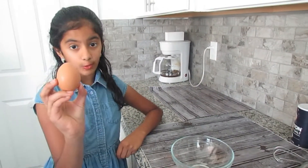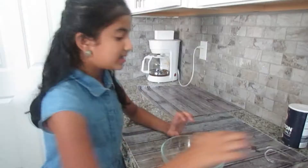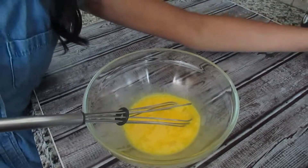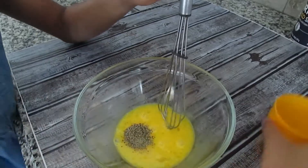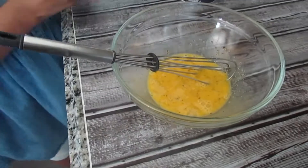So let's get started. First we will crack one egg into a bowl. Next, we will whisk it. Add some pepper powder. Now add a pinch of salt for taste. So for one egg, you will need one bread slice.